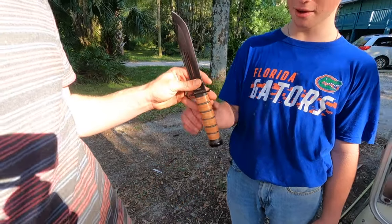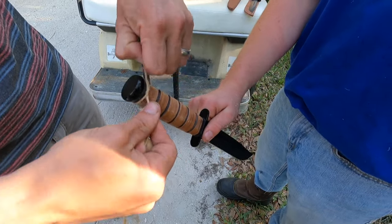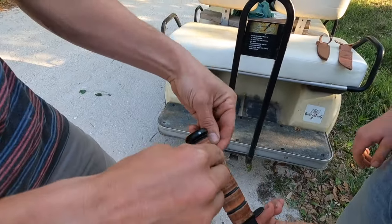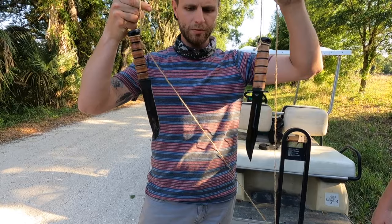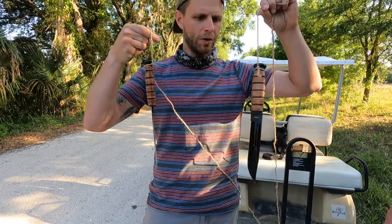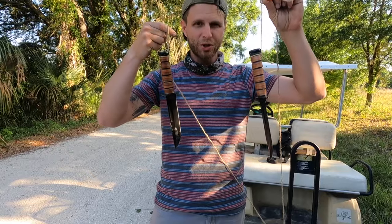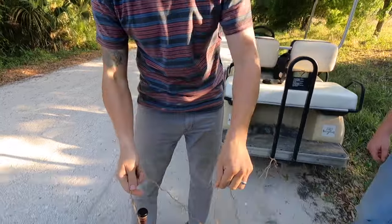You guys ready to drag them down the road? The ends of these handles — this is the fake one, fake K-Bar. All right, here's the real one. We're gonna drag these things about a mile down this sandy gravel road on the back of this golf cart and check them on the other side. This is gonna pain me because they're gonna look totally different at the end of this mile. Sorry guys, it's gotta be done. Love you.